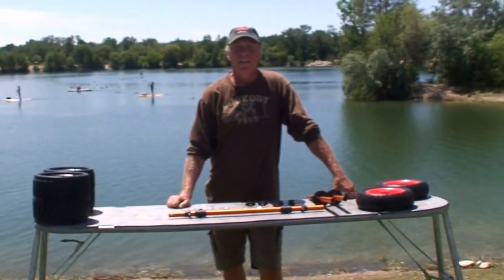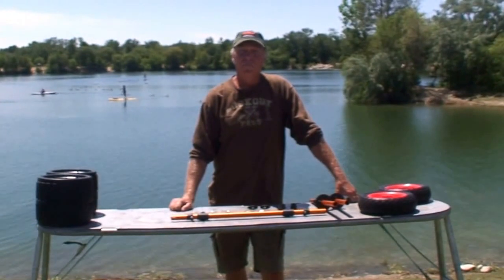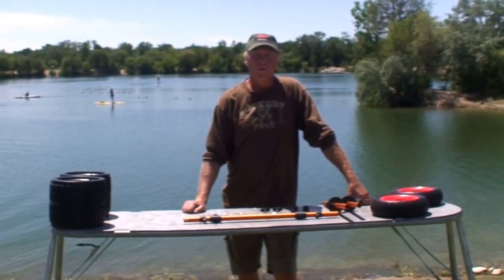Hi, I'm Shane with Salamander Paddle Gear. Today I'm going to show you how to use our scupper cart for boats that have scupper holes.